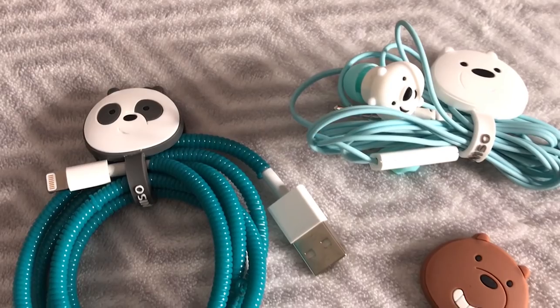This is going to be really helpful for me because my earphones usually get tangled in my pocket. I'm going to be using the Panda one because he's my favorite out of the three and he's my spirit animal. What about you, Julia? I'm going to be using the Ice Bear because I love Ice Bear. And we're going to be sharing these somehow.